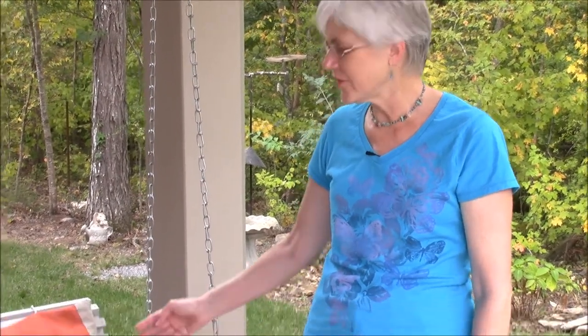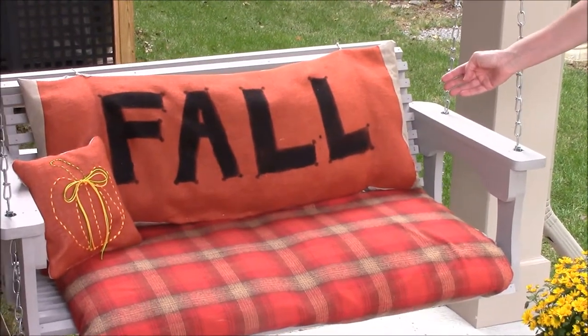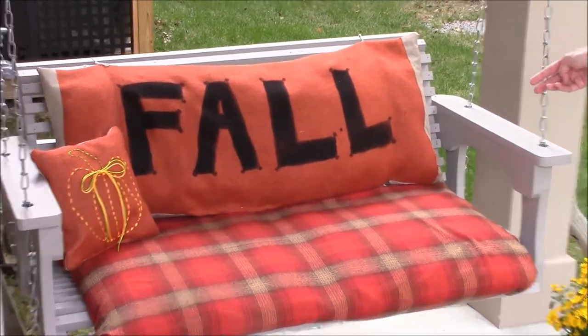Hi, I'm Mary with Front Porch Ideas and More. Autumn is a delightful time of the year to decorate your porch, and that's what Dave and I have been doing. Today I wanted to show you how we created this cushion on the back of our porch swing that is lettered and spells out the word 'fall.' It was really easy to make.